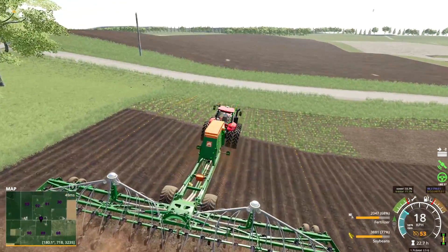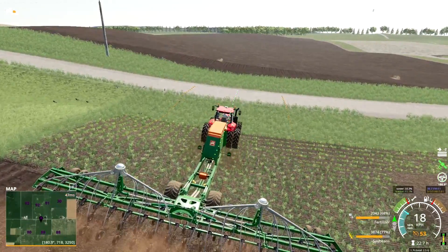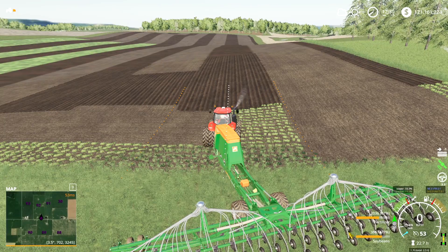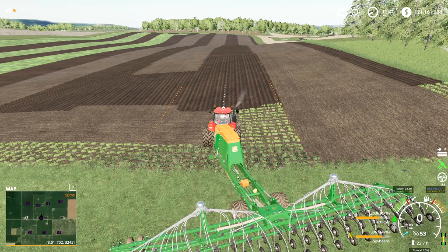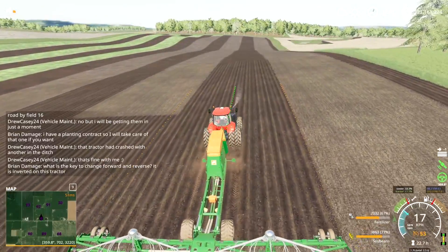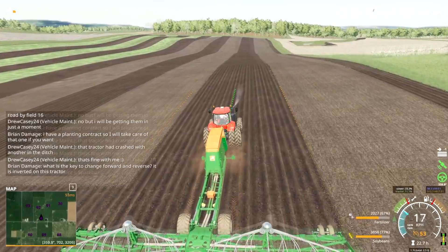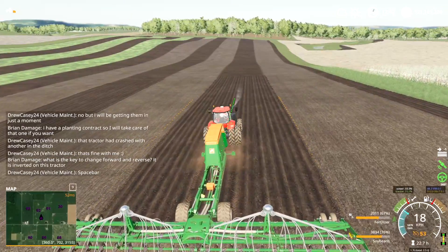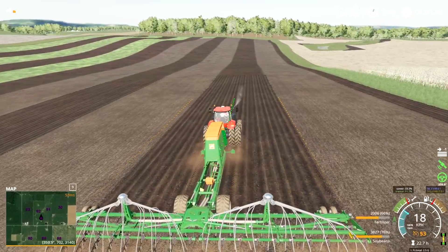There is one more feature that I forgot to mention that will be somewhat important for you to know. If you have a track and it's just a little bit off and you need it to move over, you can do that by pressing Left-Alt and Page Up or Page Down. If I press Left-Alt and Page Up, you see my track shifting to the left. If I press Left-Alt and Page Down, you see it shift back to the right. So if there was some sort of misalignment, you can easily fix it that way without having to create a whole new track.